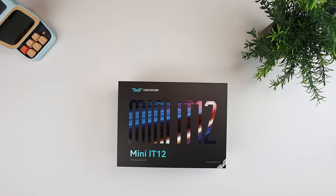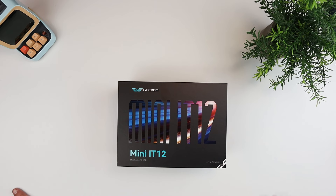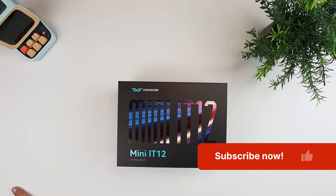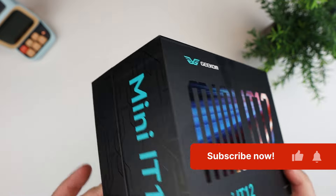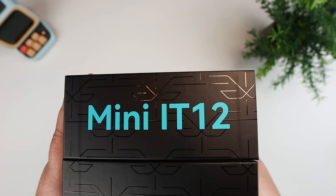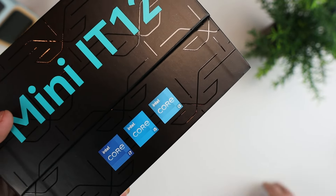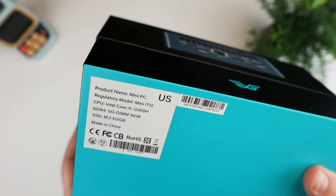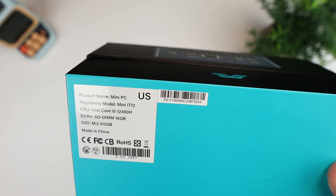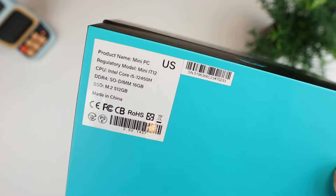Hey everybody, this is Andrew from T is for Tech, and in today's video I have another mini PC to take a look at. This one is from a company called Geekom, and this is the first time I've opened or taken a look at a mini PC from this company. This is their Mini IT12, featuring the Intel Core series — it can be a Core i3, i5, or i7. This one has a Core i5-12450H, 16 gigs of RAM, and a 512 gigabyte SSD.